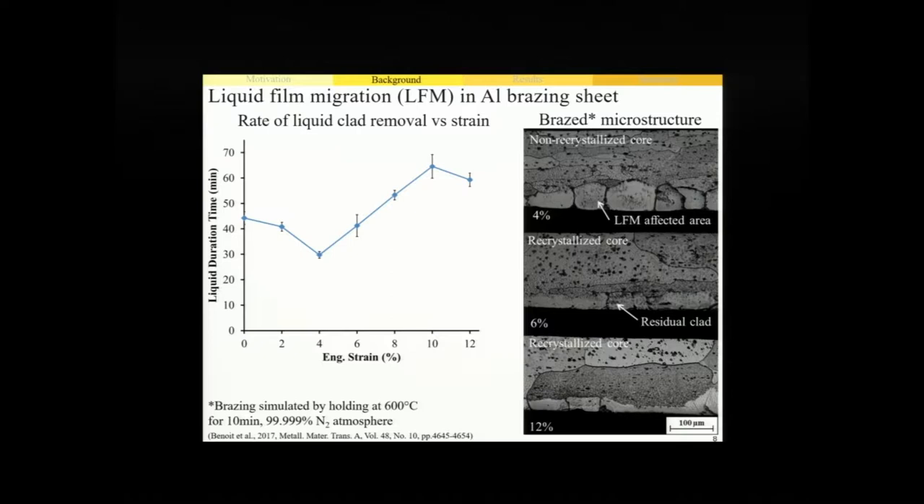After the heat exchanger is cooled and the film solidifies, we're left with a microstructure where we have a non-recrystallized core alloy and these large blocky grains present at the surface protruding into the core. It also leaves a band of intermetallic particles at the interface, which increases the sheet susceptibility to corrosive attack.